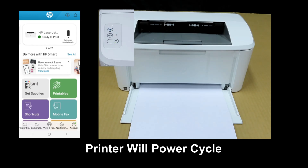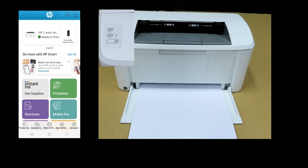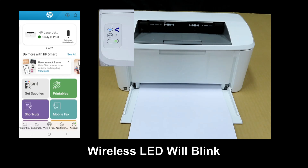The printer will power cycle. You can see that the wireless LED is now blinking.